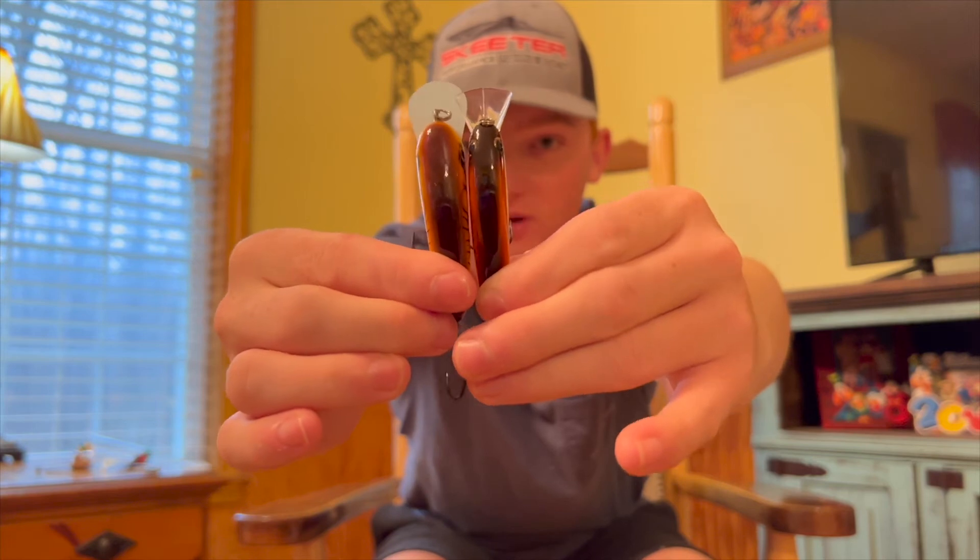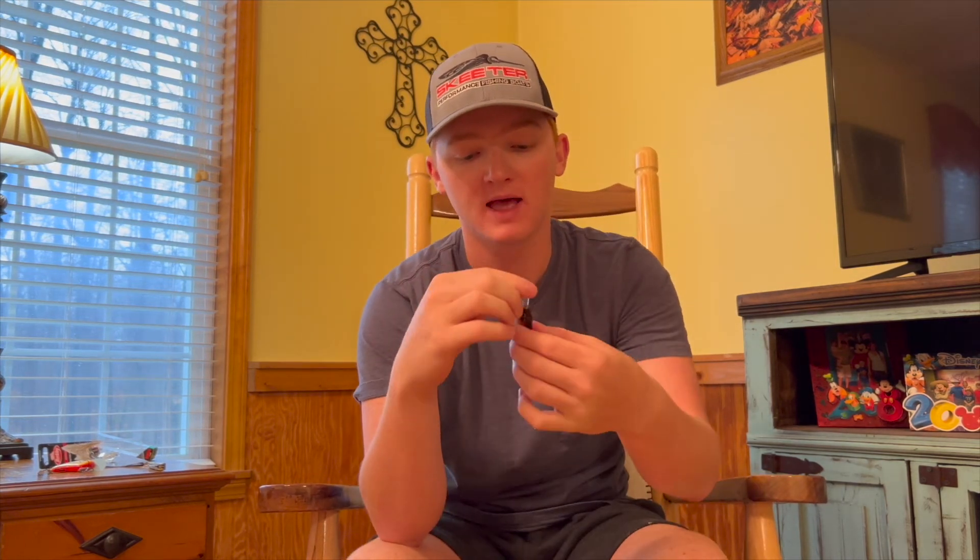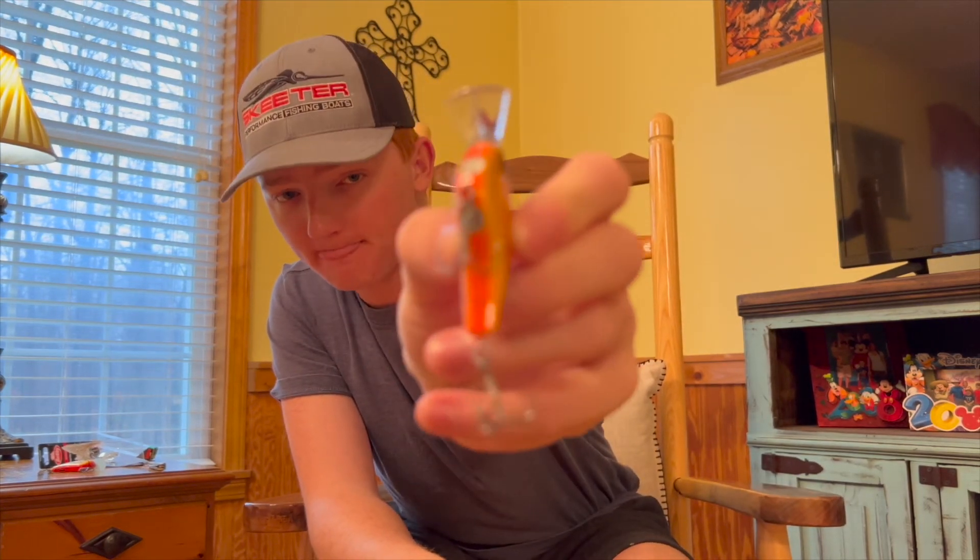Here they are side by side. You can see the Rapala on the right is noticeably thicker. Per specs: the Berkeley dives two to five feet, weighs a third of an ounce, and is 2.25 inches long, compared to the Rapala at six feet depth, a half ounce, and 2.75 inches. So the Rapala is larger and heavier, but interestingly the Berkeley casts a whole lot better. It's got these two small lead weight circles in the front that act like a weight transfer system.